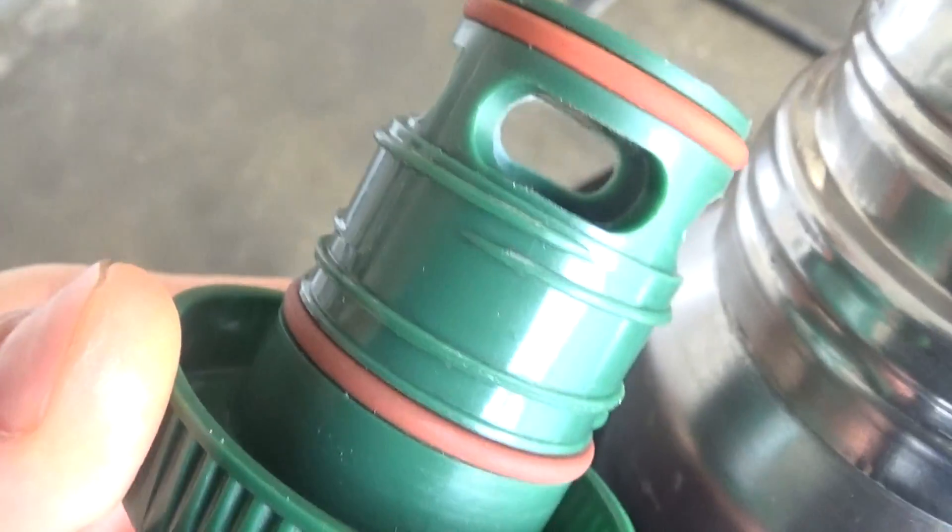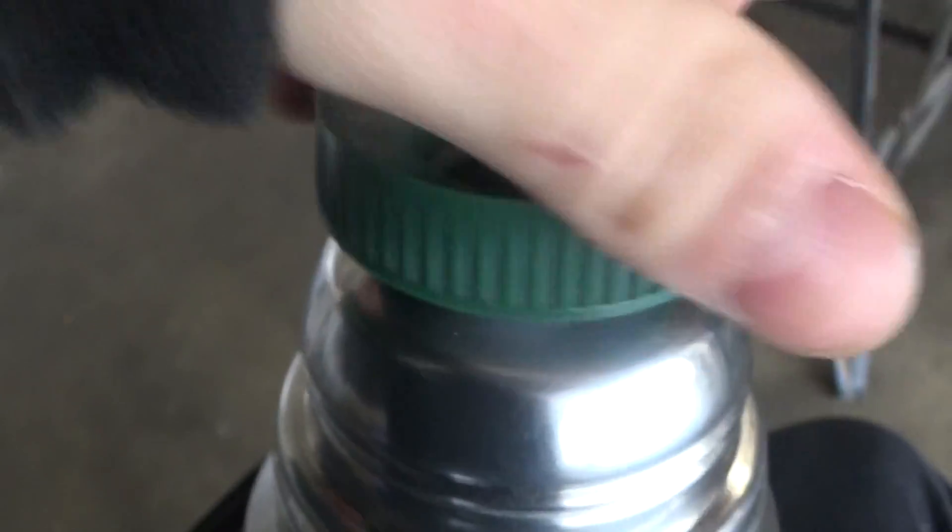Put it down. It's the thermos. You can see the thermos, and so yeah. So posh.